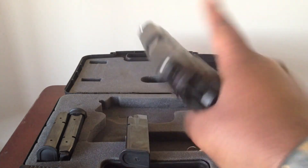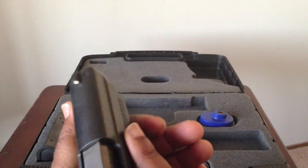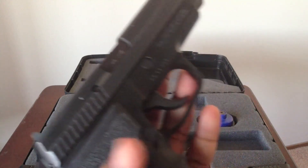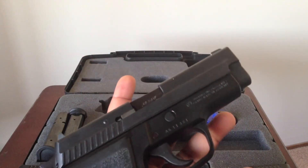I fell in love with it the first time I saw it. It's everywhere — NCIS, 24 like the first season, Jack Bauer used it the entire time. It's chambered in .40 Smith and Wesson.